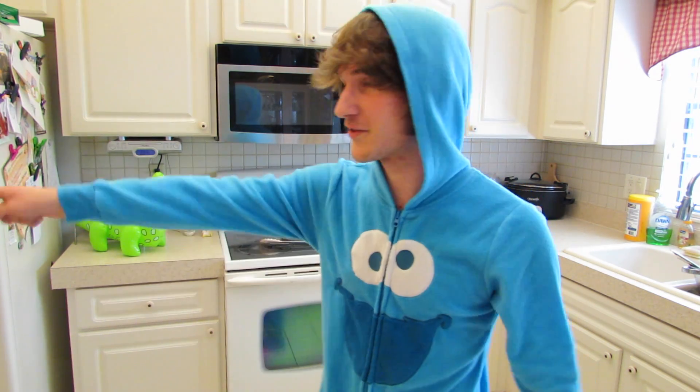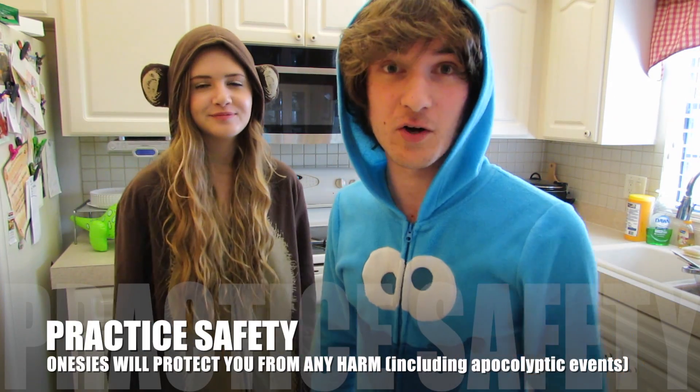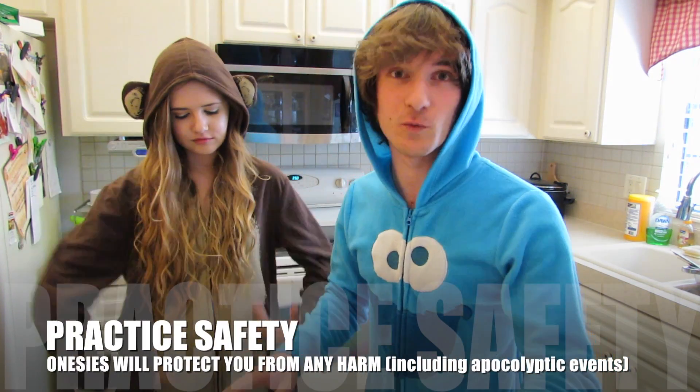Hey guys, so today I'm going to be doing some crazy science experiments, but I'm going to need some help since I'm too lazy to do anything by myself. So I found myself an assistant off the street. Safety is the number one priority here. Do not try these at home. We're wearing our onesies for protection, so we'll be good.